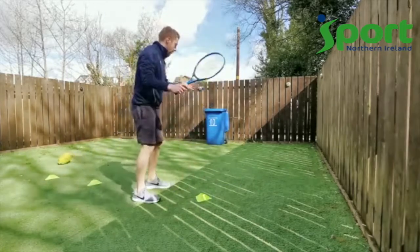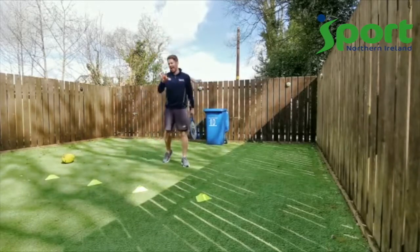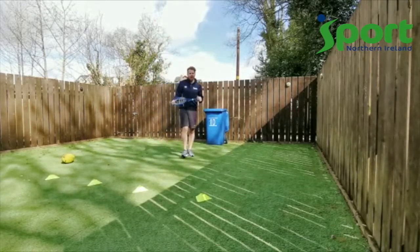And now we're going to try a bounce and strike with the tennis racket — that's it! Well done. So you try that at home and see how you get on!